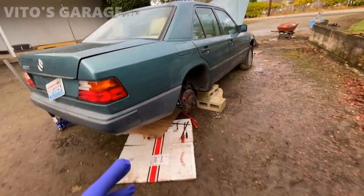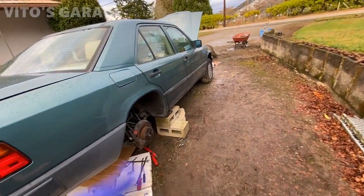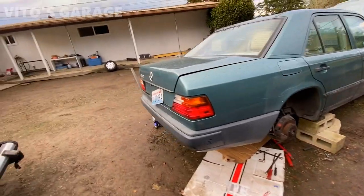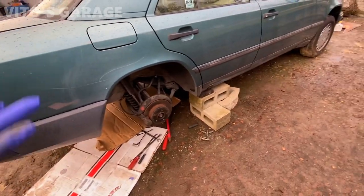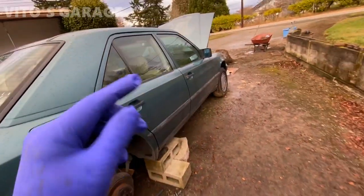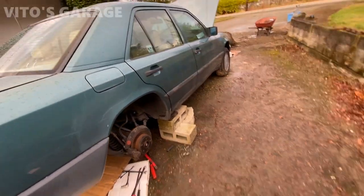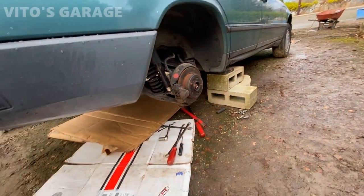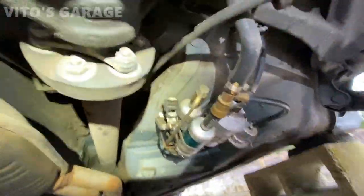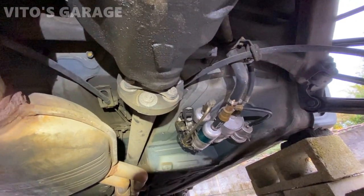Another thing I noticed is the flex disc in the back is getting worn, so I'm gonna have to replace it. The one in the front is actually perfect — maybe somebody replaced it at some point — but the rear one has started having cracks, so I definitely need to take care of that. I have the car jacked up and ready. It's a 17 millimeter bolt and nut on those flex discs. The transmission is in neutral so I can spin the driveshaft — hopefully I can take care of this without having to drop the exhaust and deal with the center support.